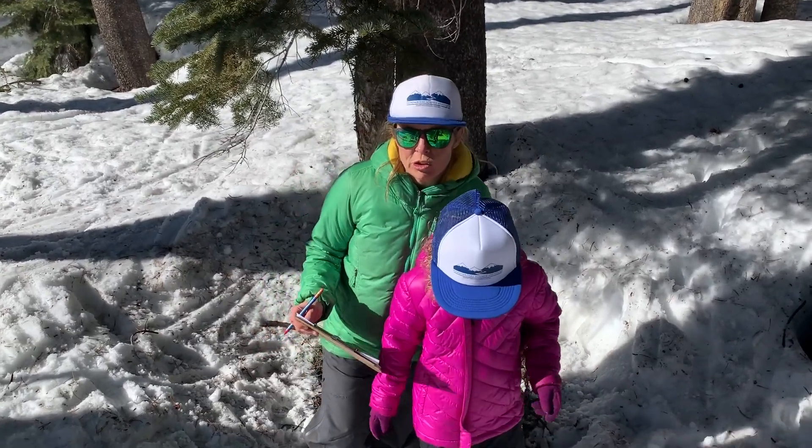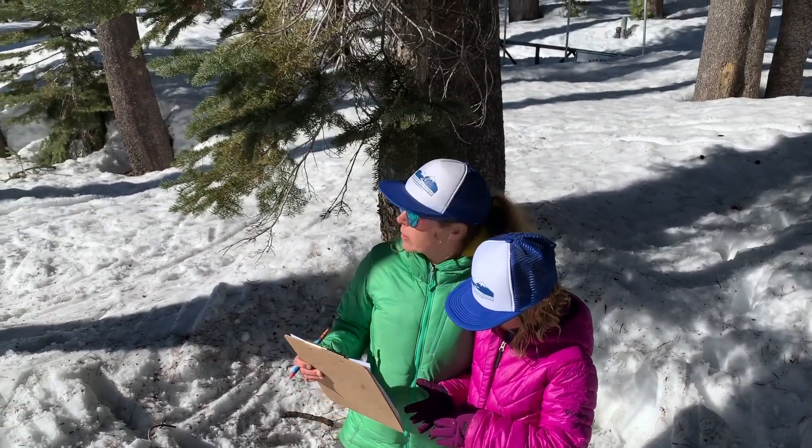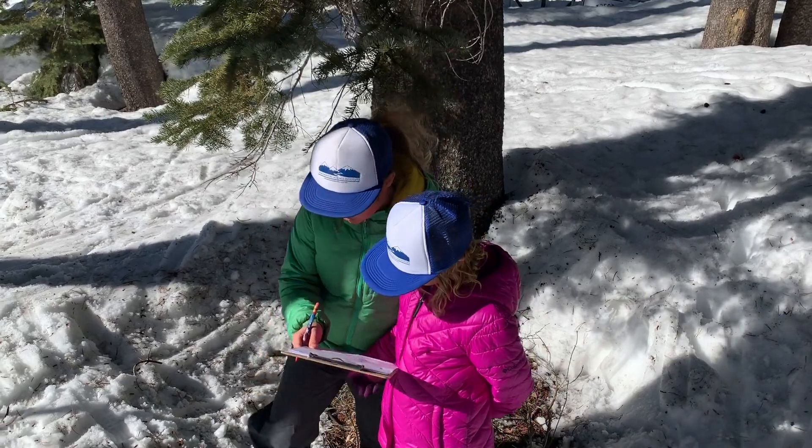The circumference can tell us a lot about the tree, but the height of the tree is also important. It can tell us more about the tree's health, its age, and maybe the amount of sunlight available to the tree. Mari and I just used an app called Arboreal to measure the height of this tree. There are many other apps out there as well and lots of good online tutorials. If you don't want to use an app, most phones have a measuring tool that lets you find the angle to the top and bottom of the tree and then use trigonometry to calculate the height.